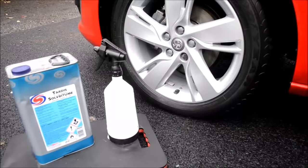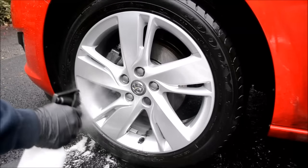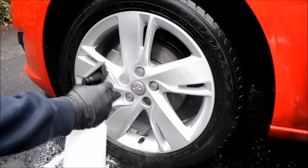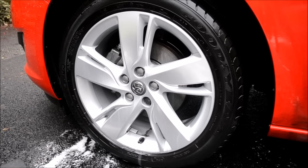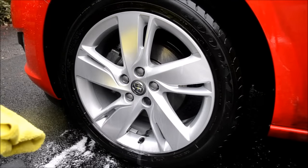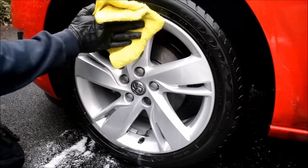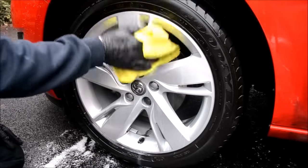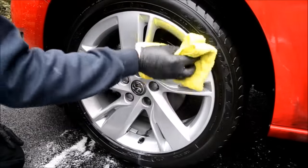Tar and glue remover. My go-to product is Auto Smart Tardis. Apply a fine mist onto the wheel, allow to dwell for one minute, take a microfiber cloth, spray a mist of Tardis onto the cloth and continue to wipe the wheels, making sure you remove all road tar. If there are any stubborn tar spots, simply apply a small amount of Tardis, allow to dwell for a minute, then return to the area with the microfiber cloth.